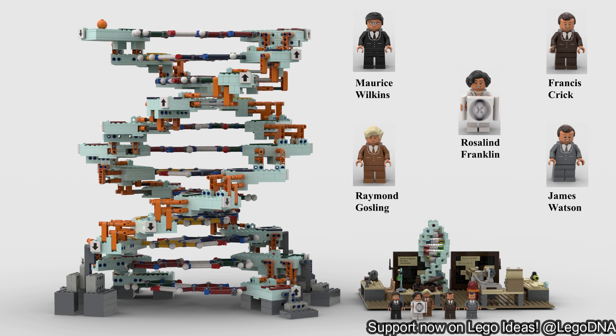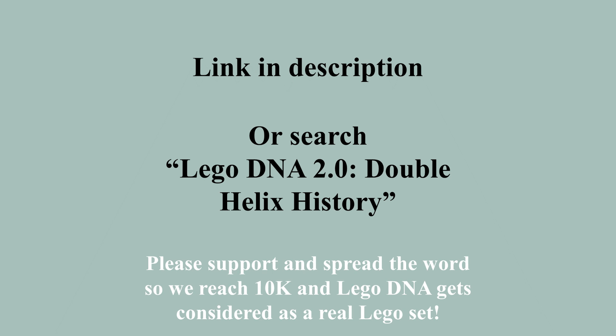LEGO DNA has 5 scientists: Rosalind Franklin, Maurice Wilkins, Francis Crick, James Watson, and Franklin's PhD student Raymond Gosling. LEGO DNA is on LEGO Ideas. If we reach 10,000 supporters, LEGO DNA will be considered to become a real, official, actual LEGO set.